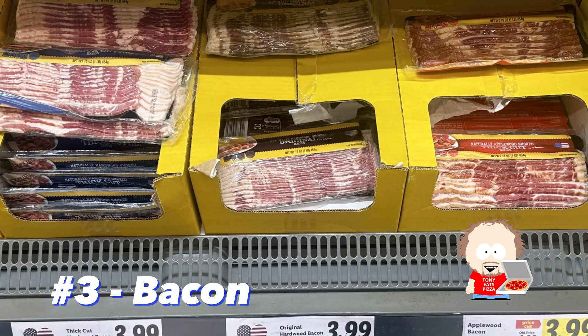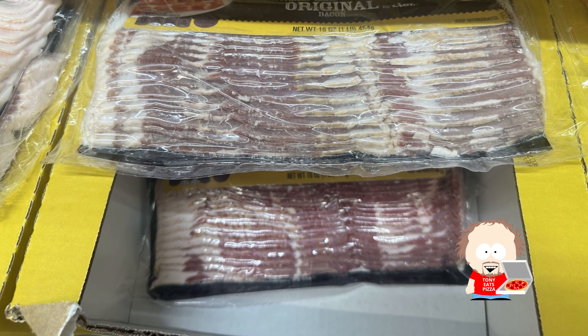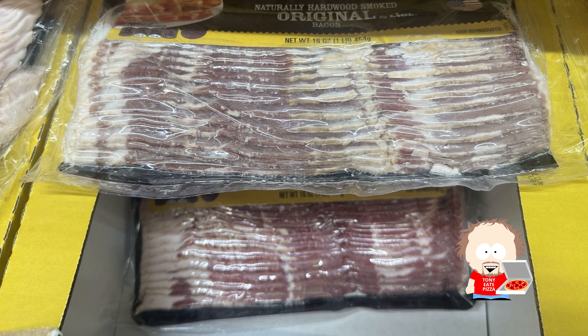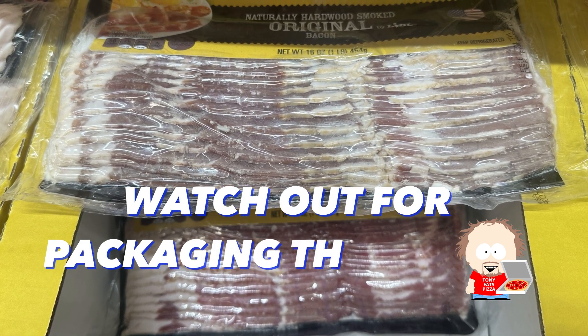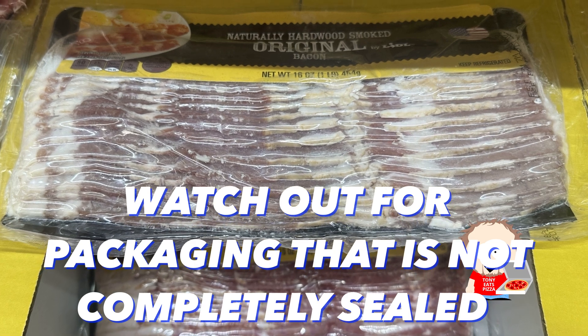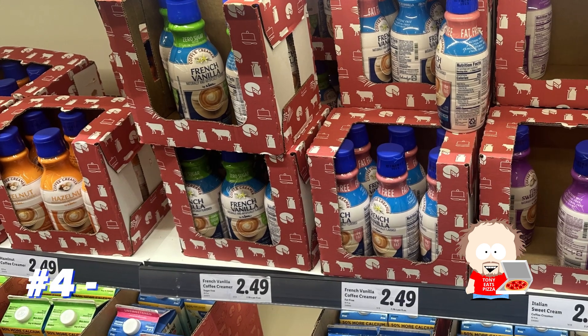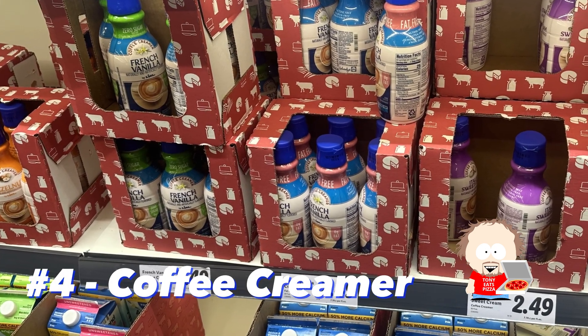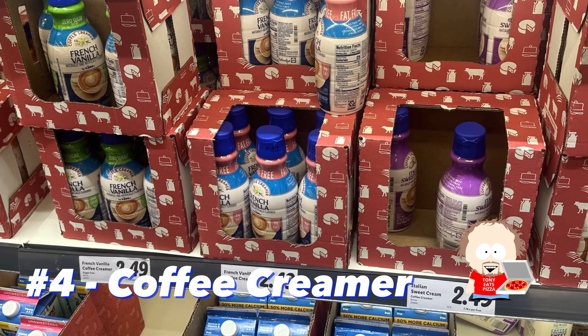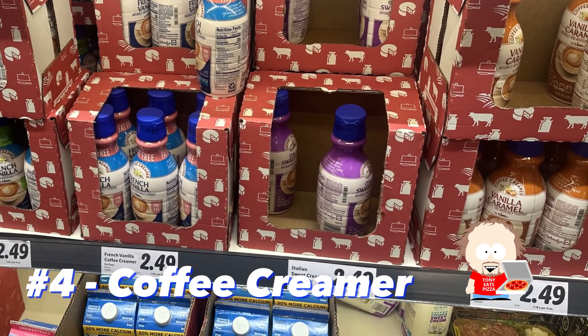Number three is the bacon. The bacon at Lidl is really good — they have original and applewood smoked, and they're both very tasty. One thing you do have to watch out for when getting the bacon at Lidl is that sometimes the packaging can come undone and the bacon can look bad, so you just have to watch out for that. The fourth item I love to get from Lidl is the creamers. The creamers are very tasty.